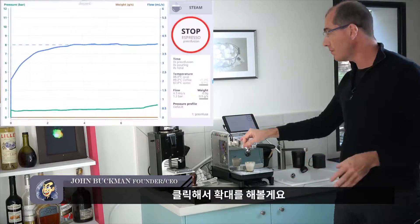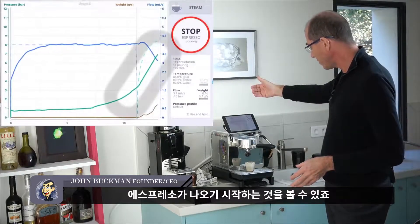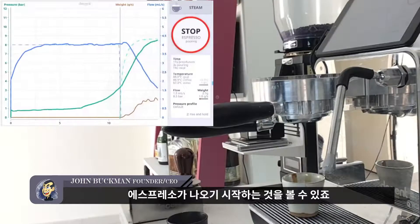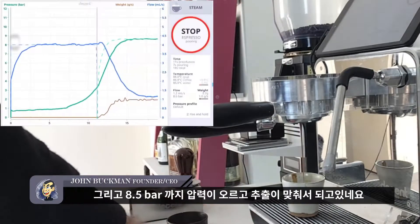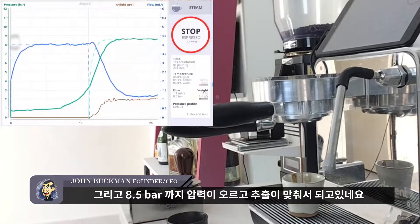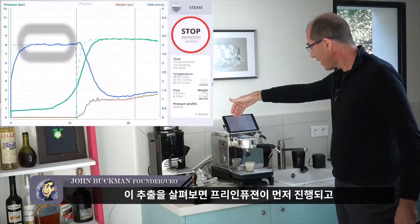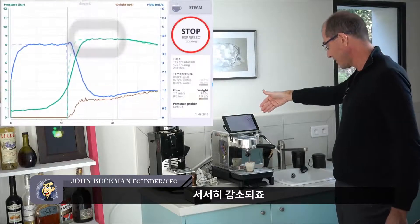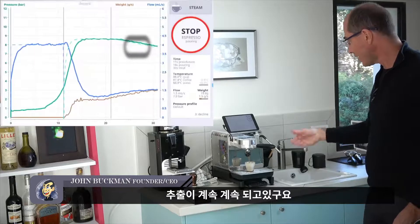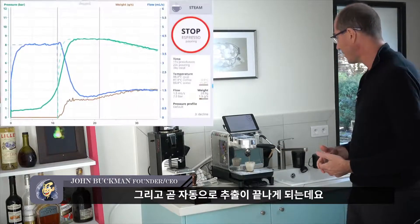I'm going to click to zoom. The pressure is rising as pre-infusion ends and you can see the shot coming in — we've risen to 8.5 bar. This shot has a pre-infusion, then goes up to 8.6 bar, and then slowly declines. The shot is continuing and it should stop shortly automatically.